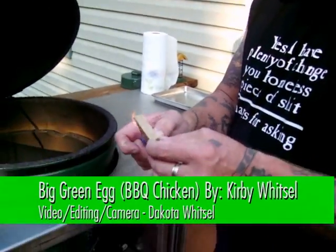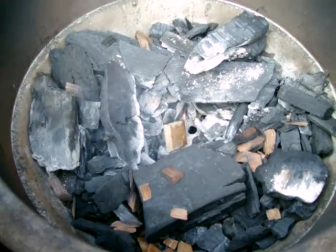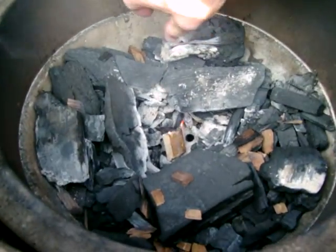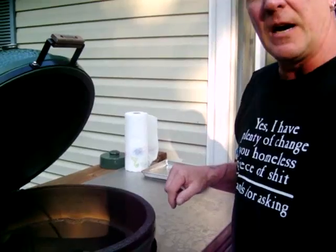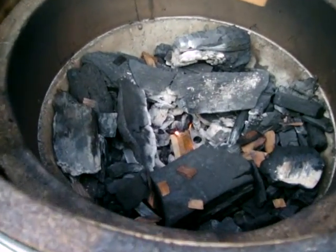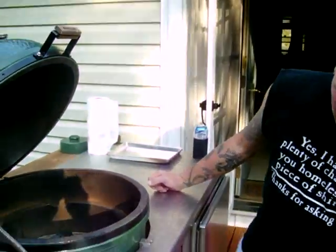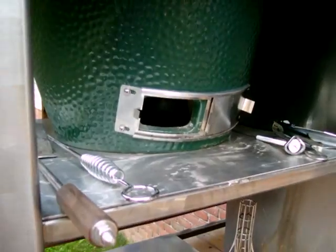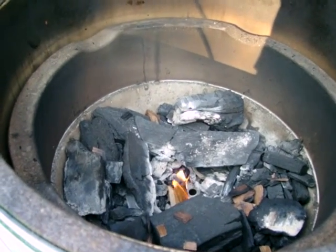We're starting to light the Big Green Egg — little fire starting block, stick it down in there. Once it gets going like that, we'll let her go and lay some chips over top. This fire has been cooked in a couple times so you see a little white ash around. It's taken off now — tops wide open, bottoms wide open to get her going. Once it starts taking off we'll lay some chips over top. It won't take long — maybe five to ten minutes to get everything going real nice.